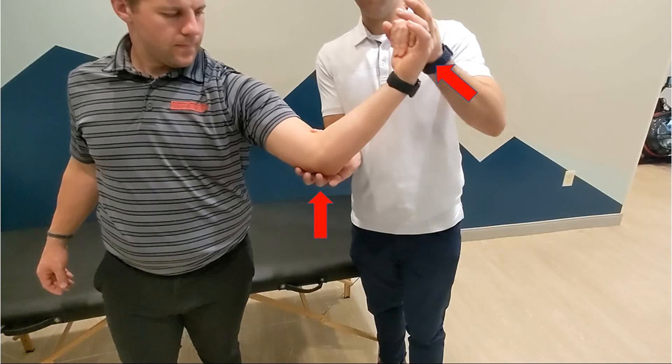The shoulder is abducted to 90 degrees. The examiner grasps the hand or forearm with one hand and stabilizes the elbow with the other. The elbow is then flexed and a valgus force is applied while maintaining external rotation of the shoulder.